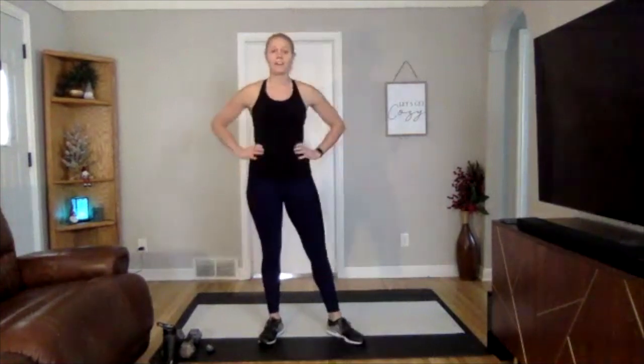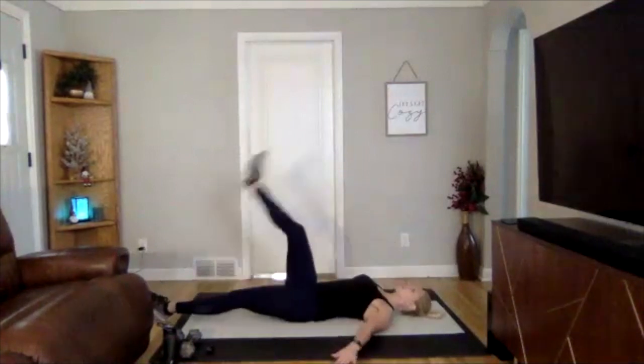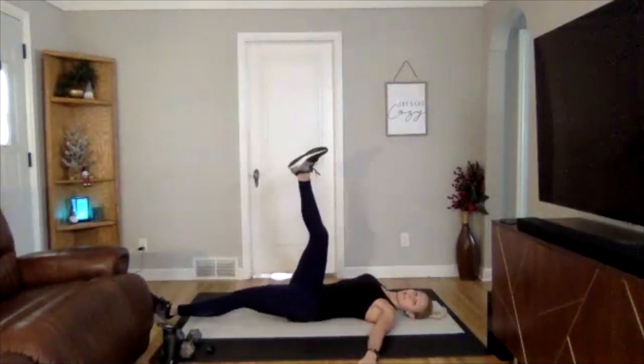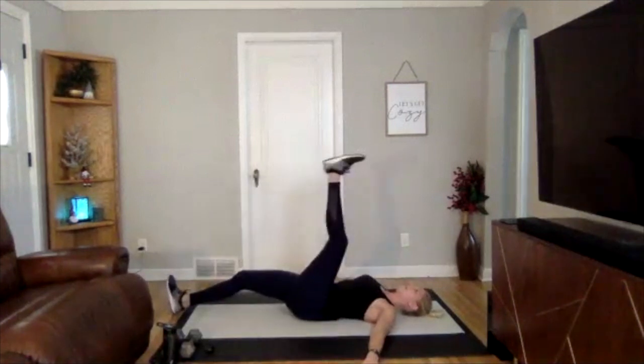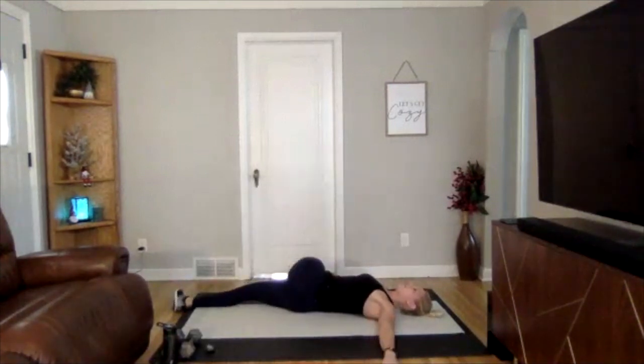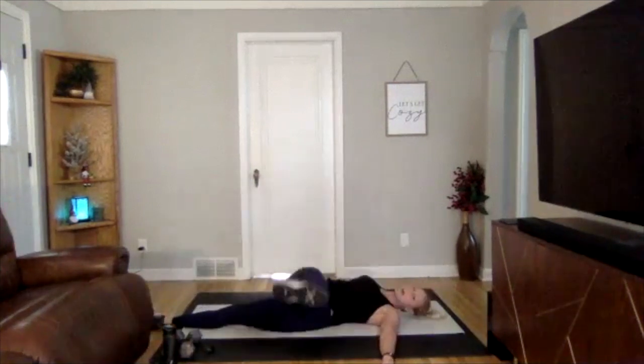We're going to jump right into our pillar prep to start. If you have a light to medium set of dumbbells, grab that. If you don't have any dumbbells, that's totally fine — we will do without for today. Our first one is going to be a reverse scorpion: on the ground laying on your back, take your right leg and drop it across your body, take a couple deep breaths, and switch. Try to stack your hips, keep both shoulders on the ground, get a really nice spinal twist. We're going to do five each side.